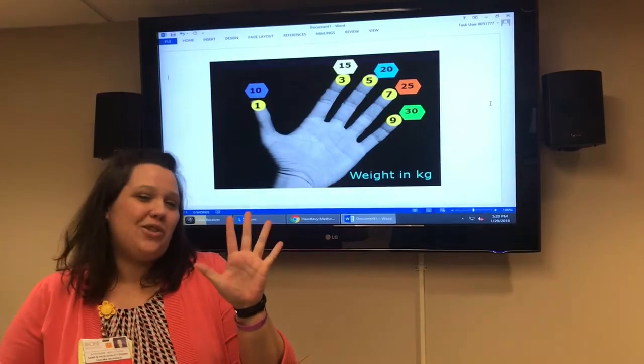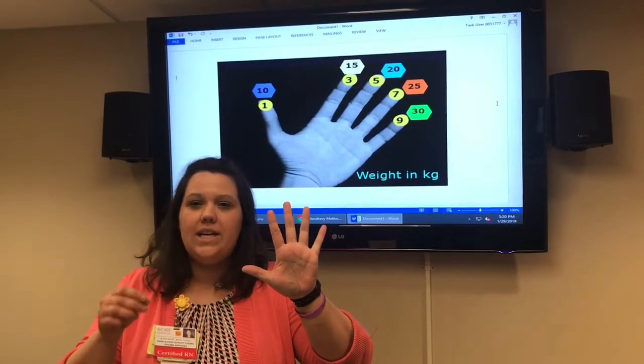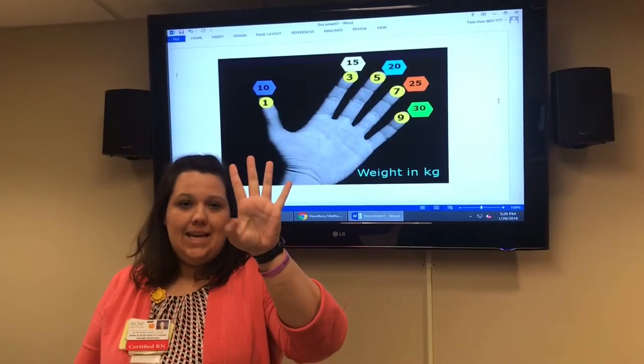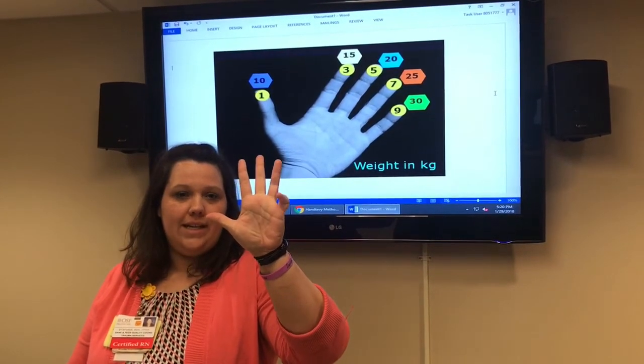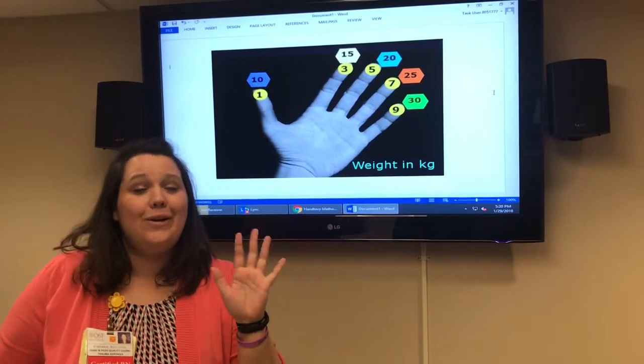A few more tips and tricks — going back to your hand, here are your Foley sizes for equipment setup. The thumb is 8 French, these two fingers are both 10 French, then 12 and 14. So: 8, 10, 12, 14 French.